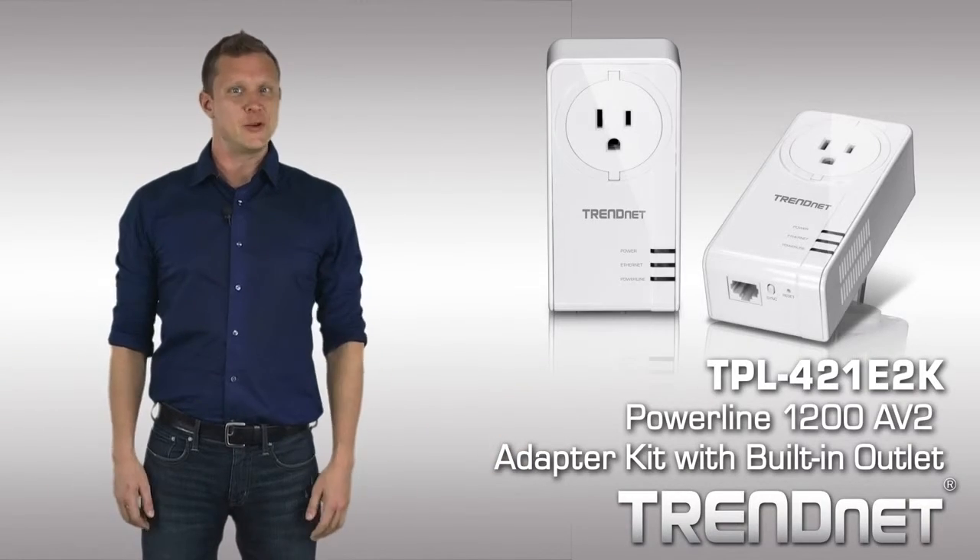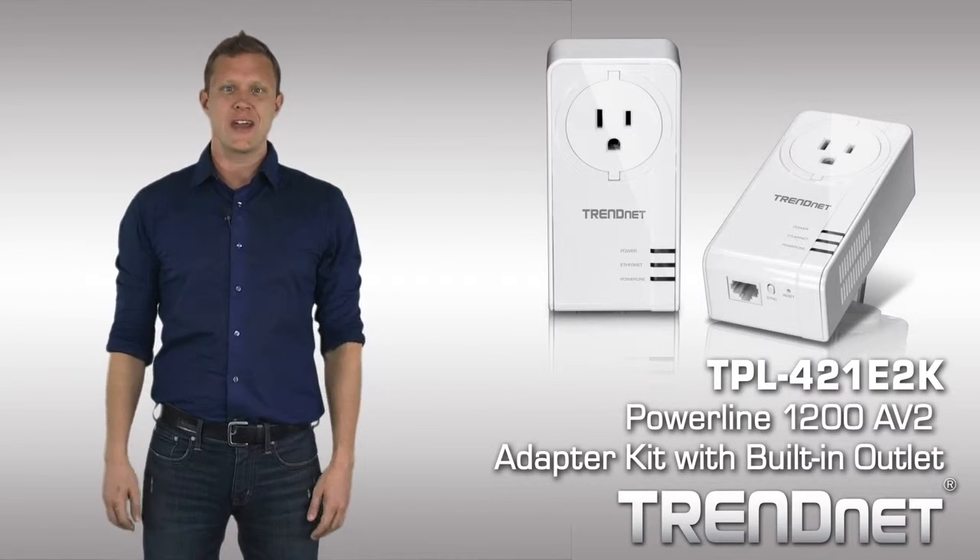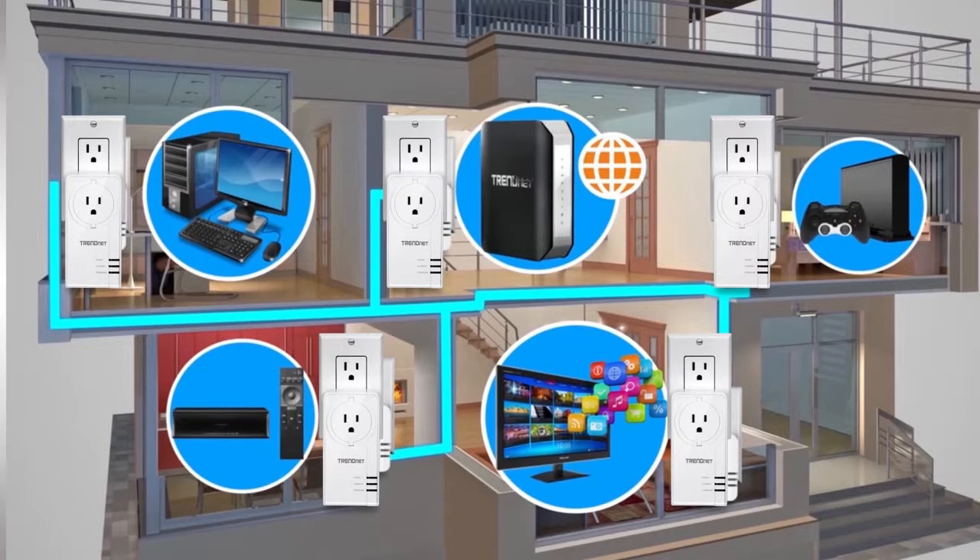TrendNet's Powerline 1200 AV2 adapter kit with built-in outlet, model TPL421E2K, connects a computer, smart TV, or game console to the internet using your existing electrical lines.